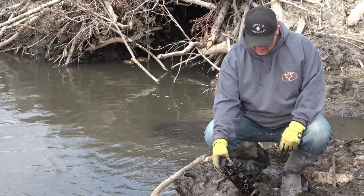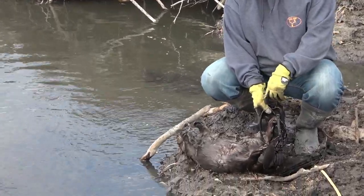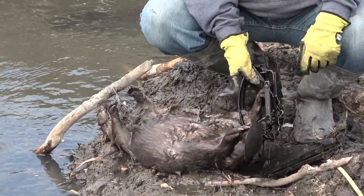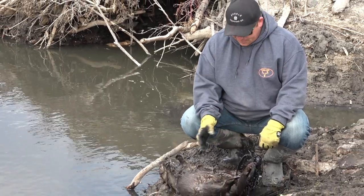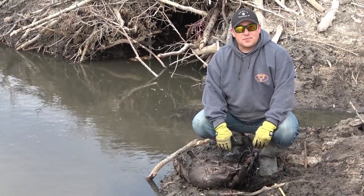We've got another one - you can see how big this foot is on how small of a beaver it is. It took up that whole part of the trap. That's why you use such big traps, to try and catch them on the ankle so they can't pull out. That's pretty decent - we've got three beaver out of here today. I'm going to get them out of the traps and remake the sets.